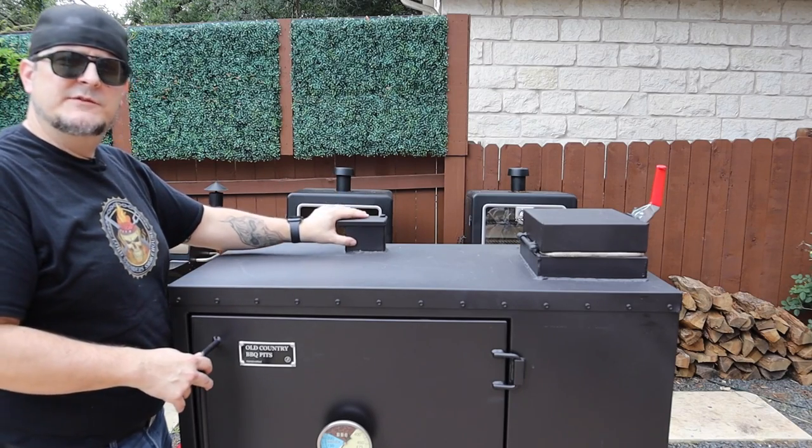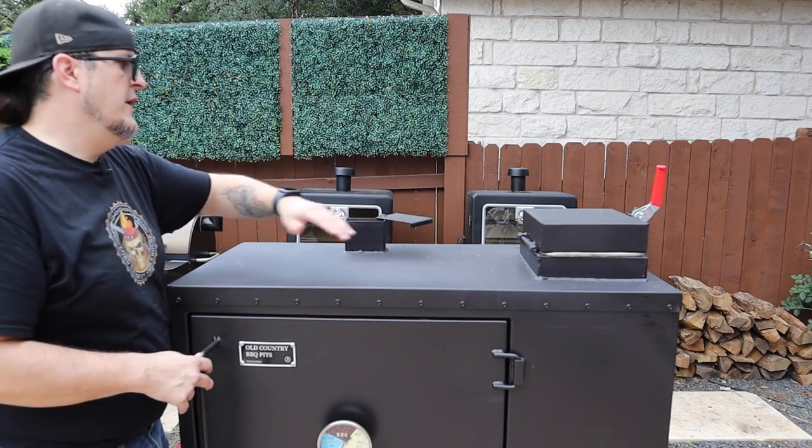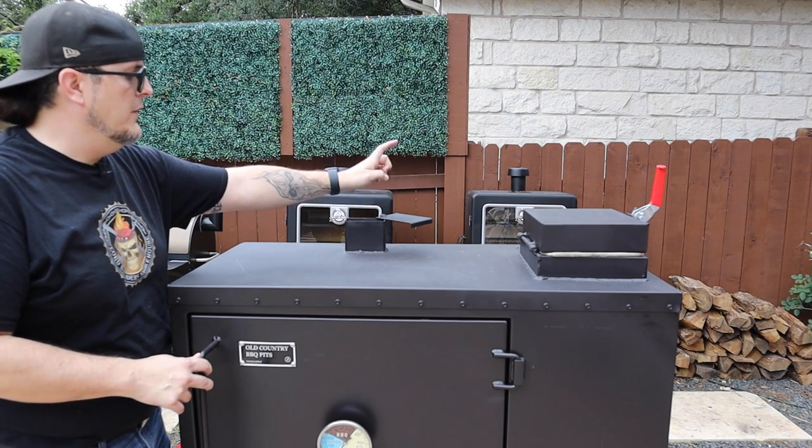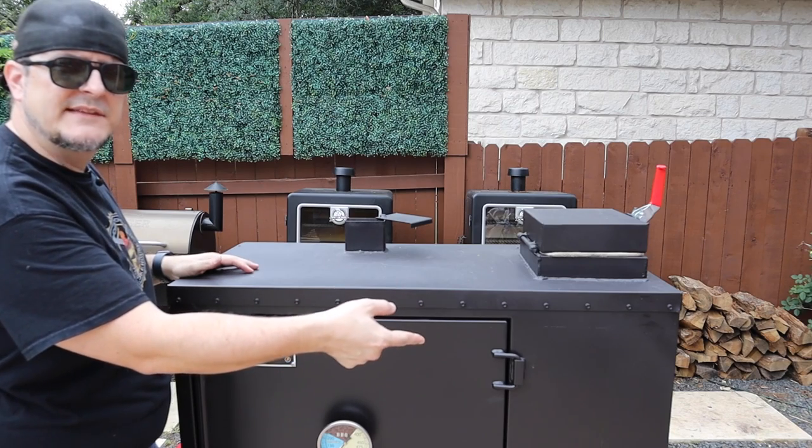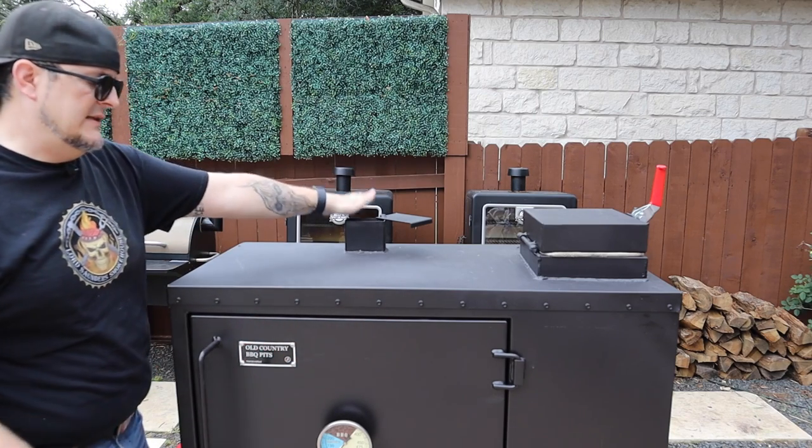Moving to the top, we have the smokestack, which is a little smaller than we're used to on an offset, and we have the damper plate. We'll probably run this one open and control temps from the ball valve on the side, which we'll get to. That's the top feature here.